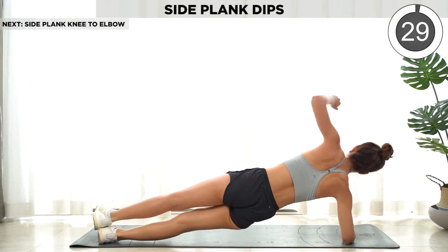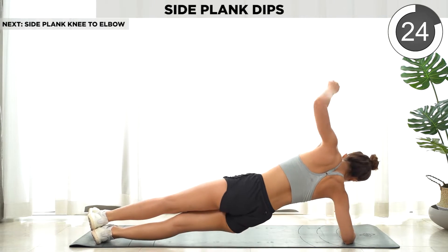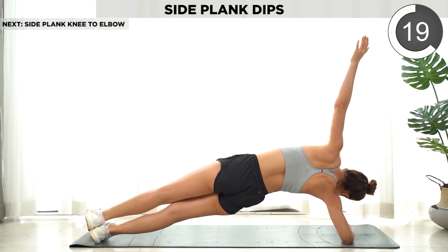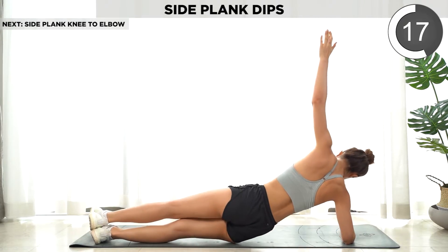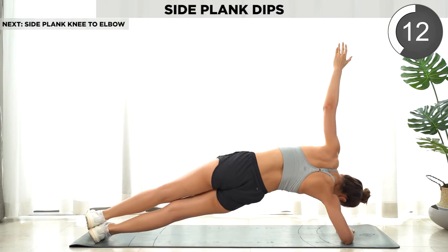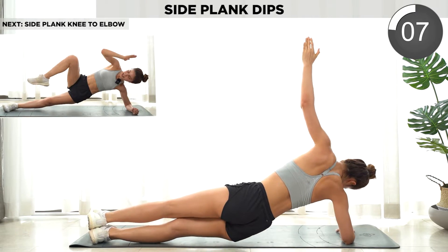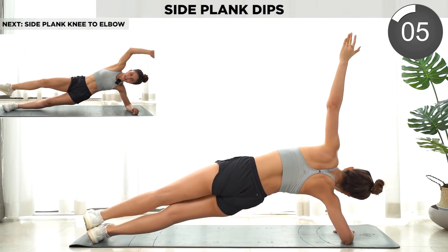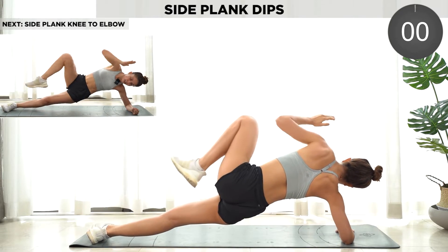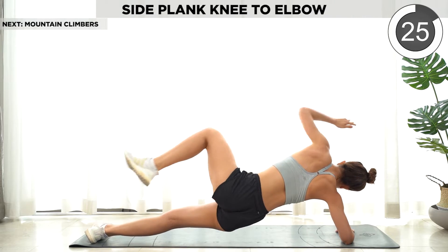We go on the other side — side plank dips. Hold. Now we're gonna do knees to elbow. If it's too hard, again, you can go on your knees.